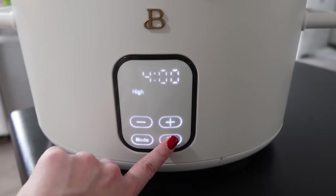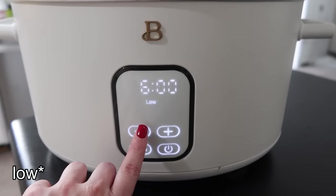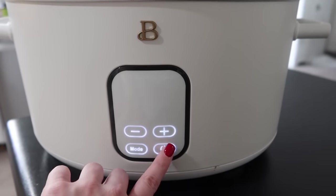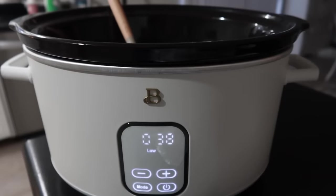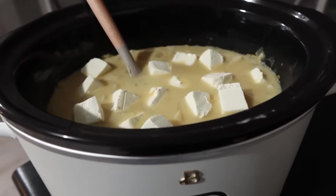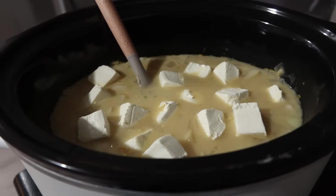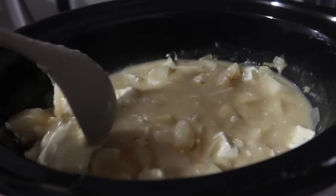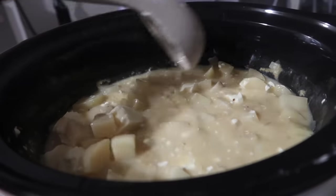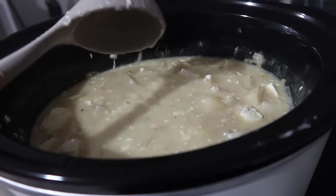I'm cooking this on high for about five hours, and then in the last 30 minutes I'll cube up a block of cream cheese, add it in, and let it continue to cook so the cream cheese has time to melt down. For toppings we like shredded cheese and bacon bits on our potato soup. So delicious.